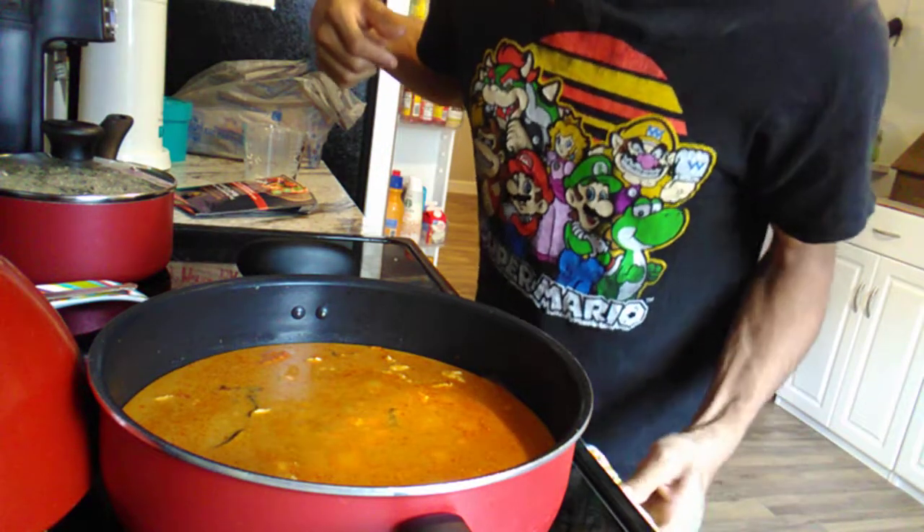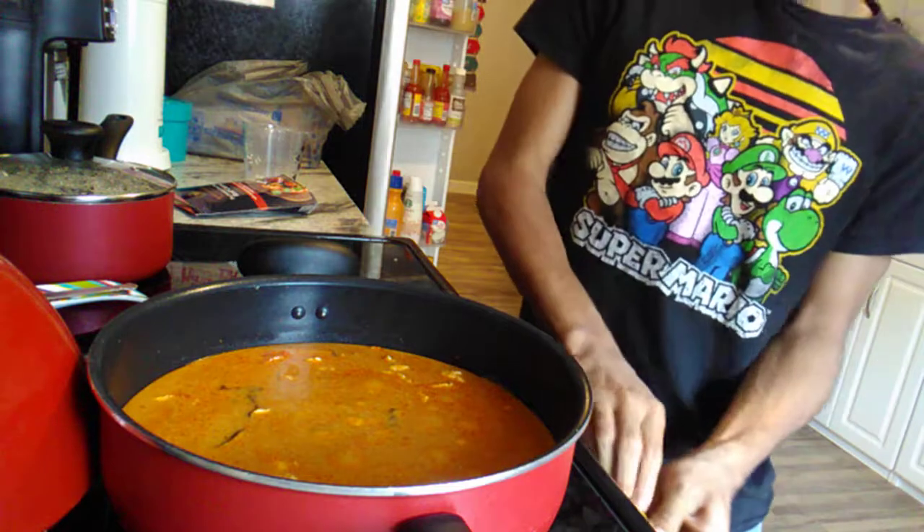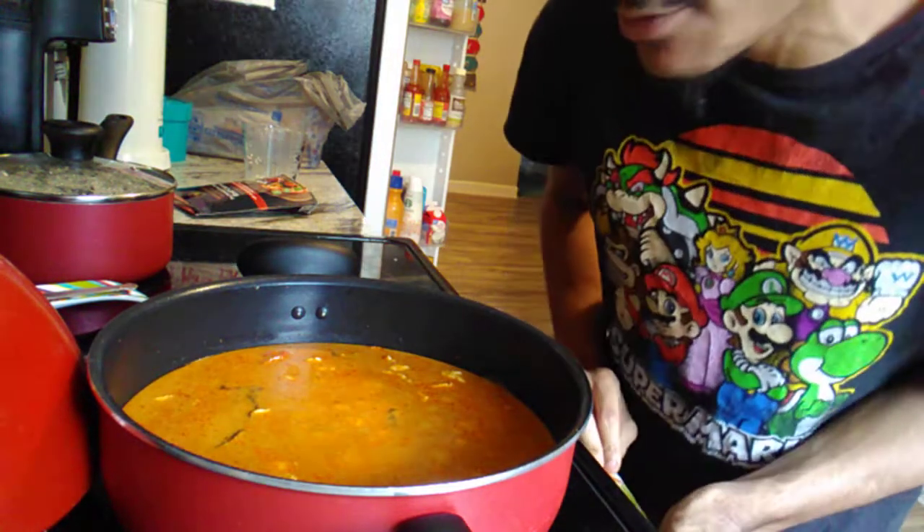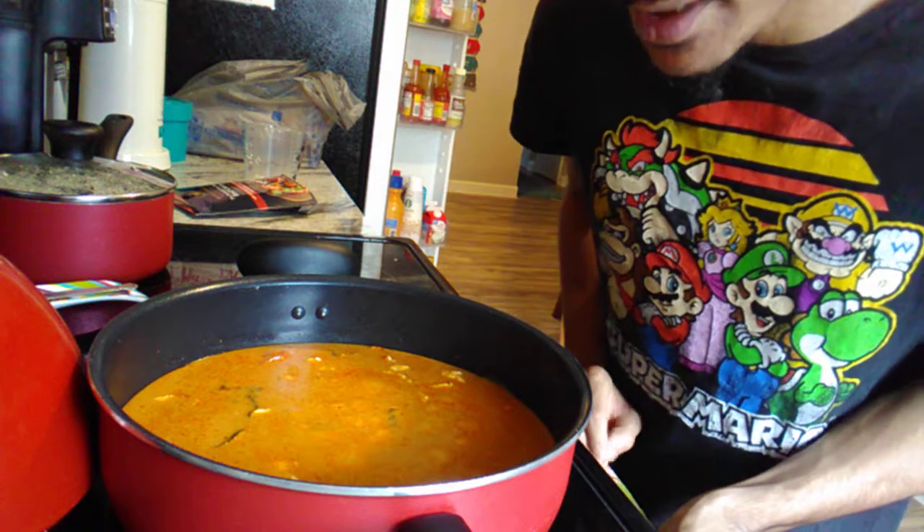Look at the curry now — it looks good, doesn't it. This video is basically a simple video: it's easy, it's quick, and I will show you guys what it looks like when it's done. Right now it's just sitting in there and it smells so good.